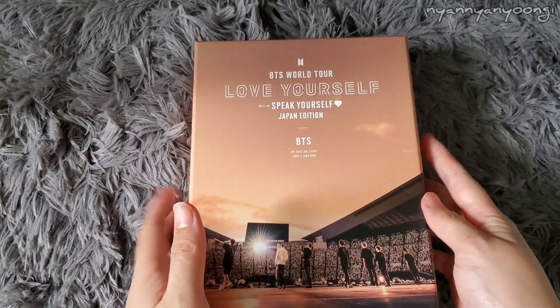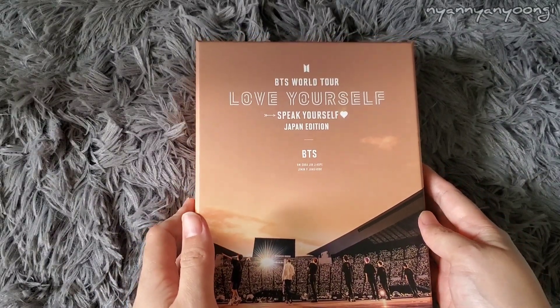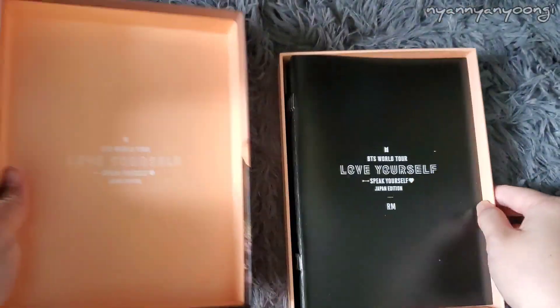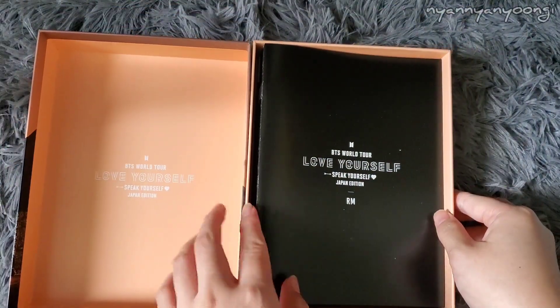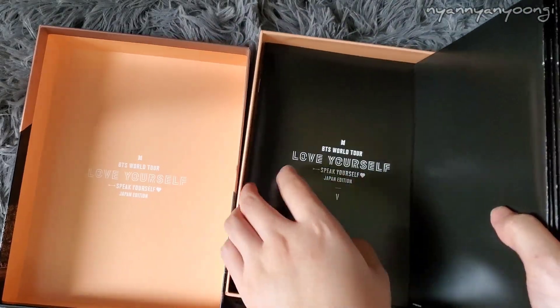By the way, it's the same size as the Love Yourself Japan DVD and all the Love Yourself DVDs — so it would be really nice to line up in the collection. I believe these come with member photobooks, so let's do those.